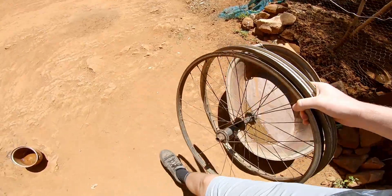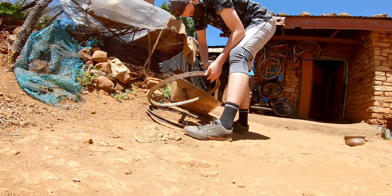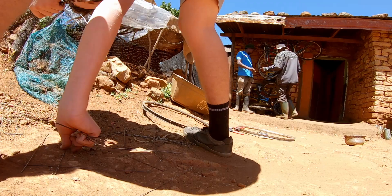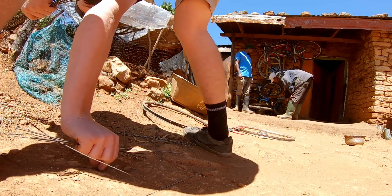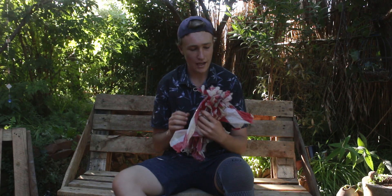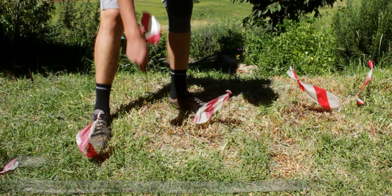Tip number five is to make your own flags. All that you're gonna need is some old spokes and tape. Once you have a whole pile of old spokes, you can sit down, listen to some music, and relatively quickly you'll end up with a bunch of flags. This is cheap, it's effective, and if you don't want to buy flags, this may be a great option for you. Personally, I don't see how this works any differently from the flags that you would buy.